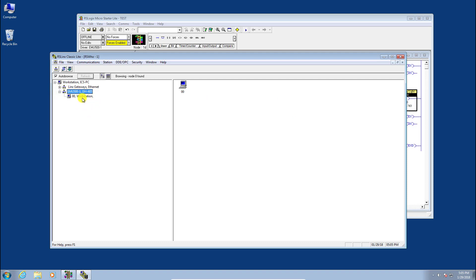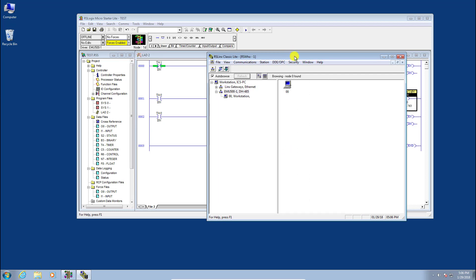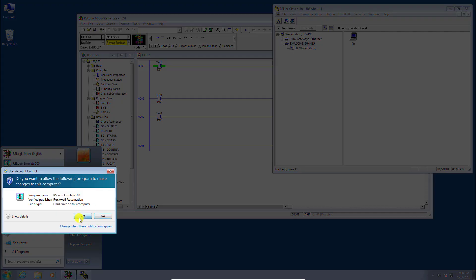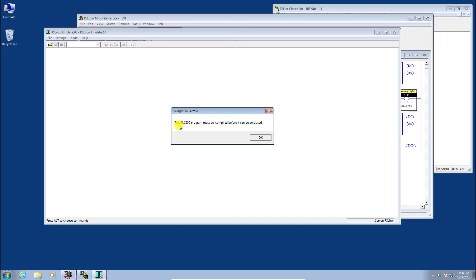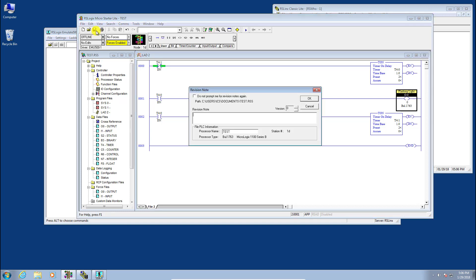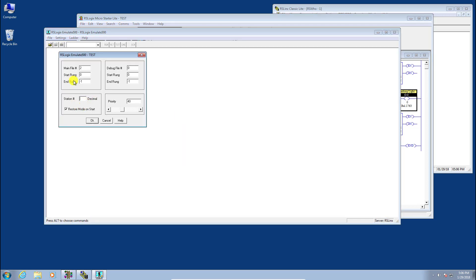We shouldn't see anything in RSLinx yet because we haven't set up the emulator. Shrink the windows and launch the RSLogix Emulate 500 software. Click Yes, then open the project we just created called 'Test.' If you get a message that the program must be compiled before it can be emulated, go back and compile and save it again, then retry.